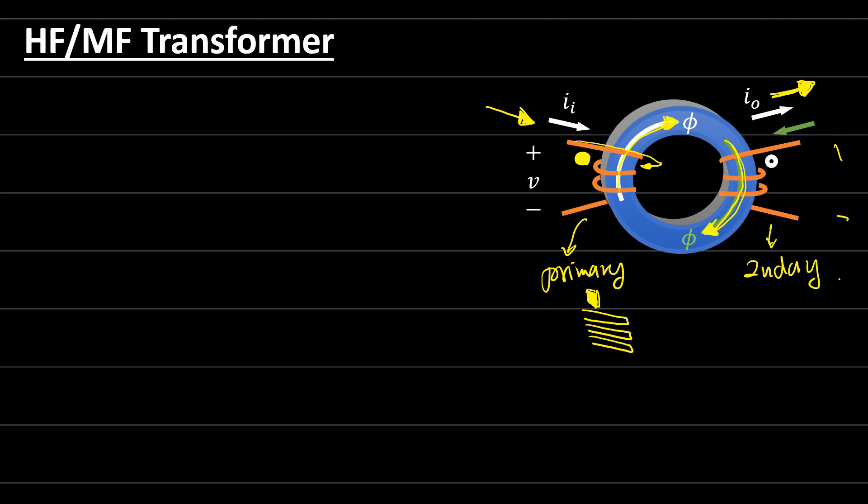If the secondary is connected to a load, similar to the case of an ideal transformer, we expect that we are taking current from the output. If we have current coming inside the dot, then on the output the current will be going outside the dot. For an ideal transformer, the primary current goes inside the dot and the secondary current goes outside the dot. But if both currents come inside the dot from the primary and secondary, these two currents add to each other, moving in the same direction.